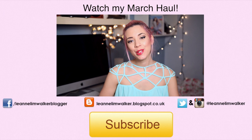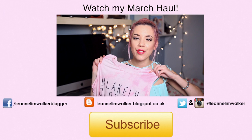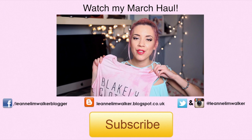Hi guys, so welcome to my March haul. I had some spare time so I have filmed the majority of the items on me. I have four things from the clothing line Blakely Clothing. And also with the outfit posts, I have a giveaway — I'll leave the details below, but if you want to enter, check out the outfit post for a chance to win two items of your choice from their range.